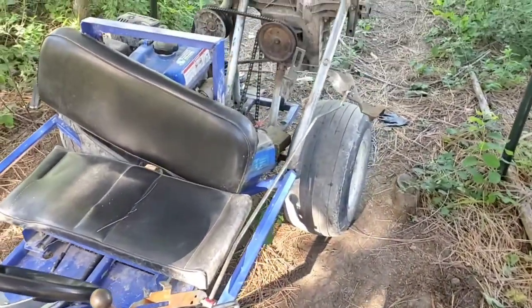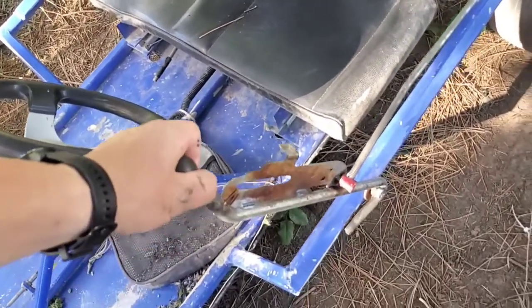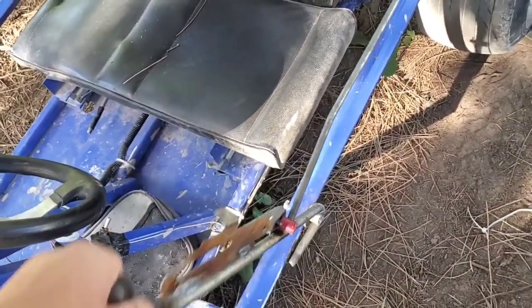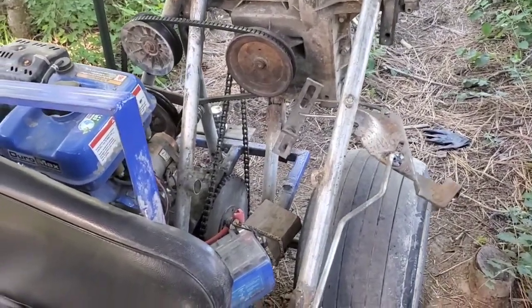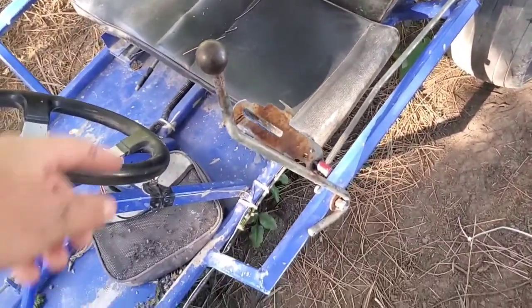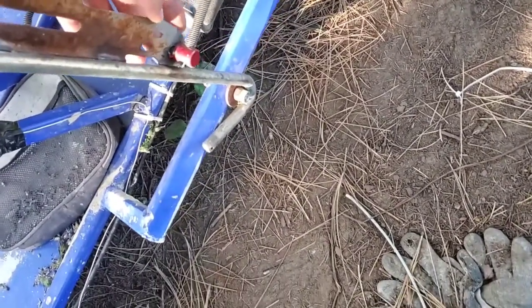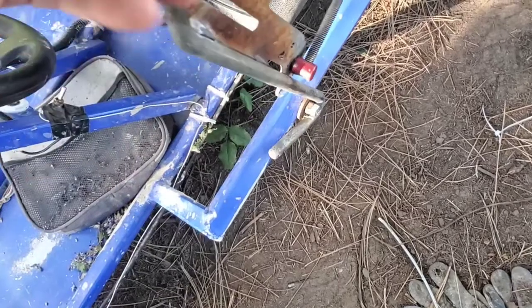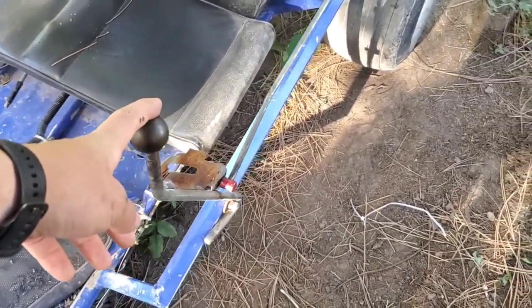Here's what I did to make a lever up here to shift it. I did this part off camera — found something that had a hole in it from the lawnmower and just stuck it on. I was kind of in a hurry to use this for some stuff I needed to move.